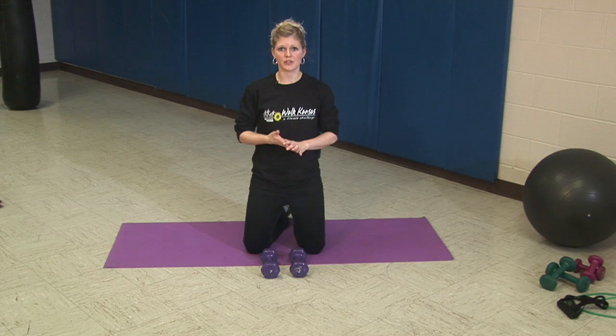It's important before you begin a weight training workout that you consider your own health. If you have lower back or joint problems, be sure to consult your physician on what exercise limitations you have.